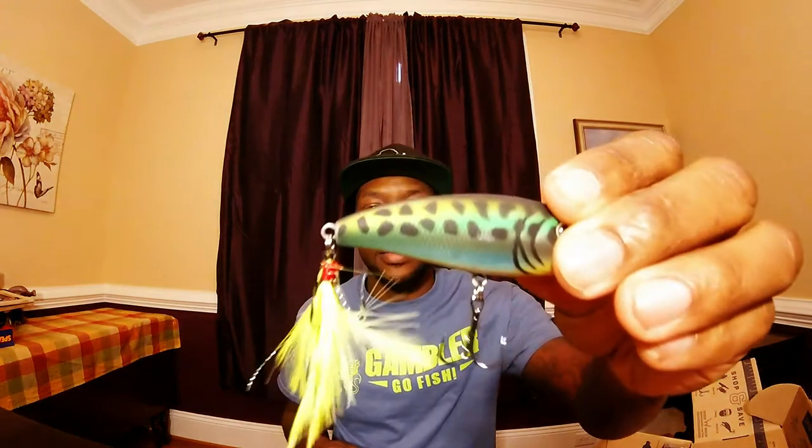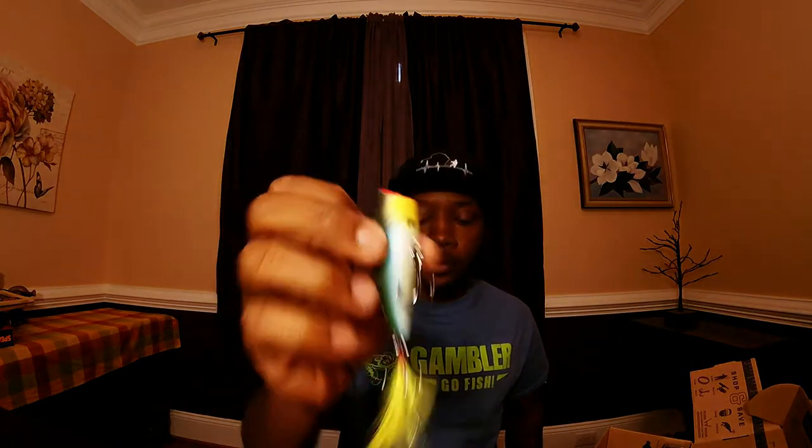Next up we have the Crankin Popper by Lunker Hunt, retailing at $3.89. Nice paint job on that, guys — a nice little buck tail in yellow. You've got your little LH logo right there. Nice.